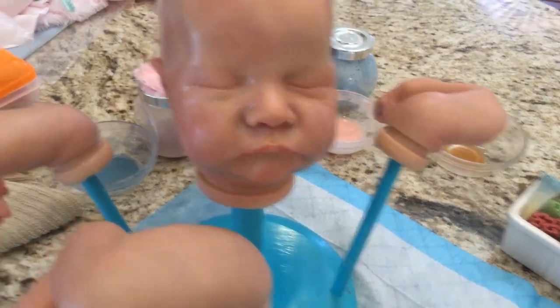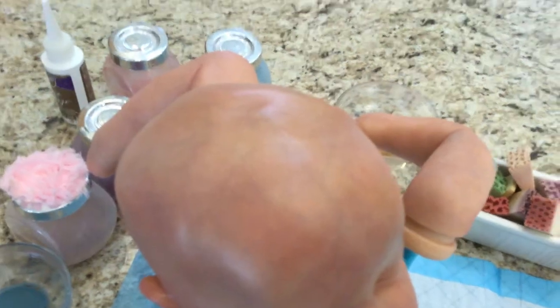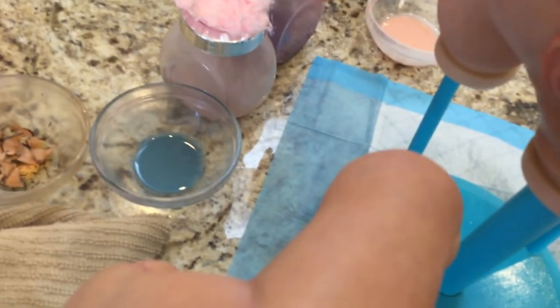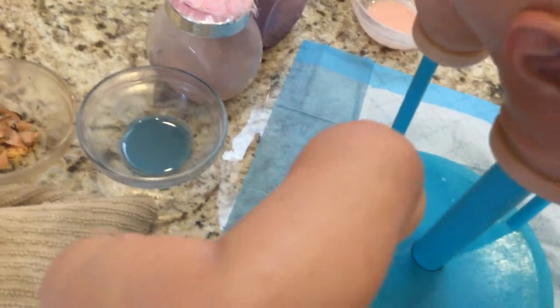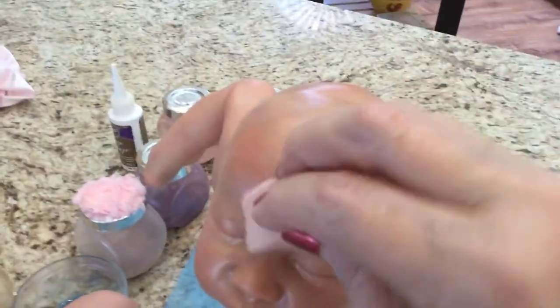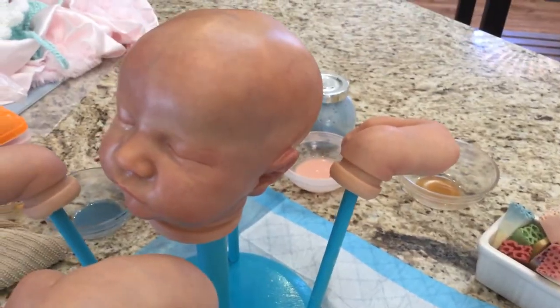Here's her head — the veining looks really good, I'm really happy with the veining. I can see a place that I missed — pouncing. That's why it's good to look. I think I got it all. She'll look a little different when she dries and I bake her.